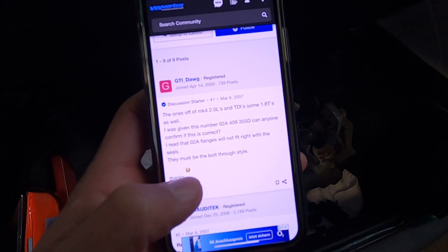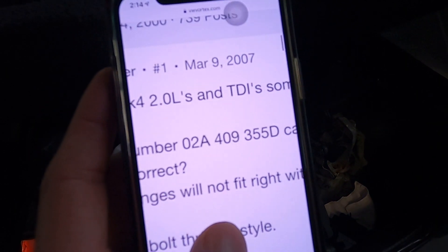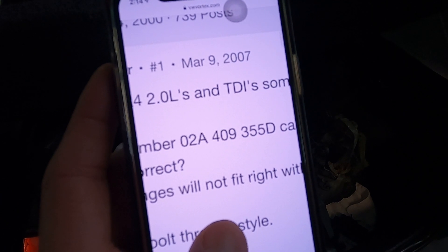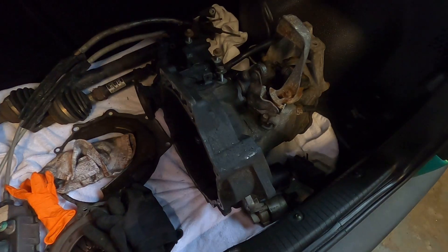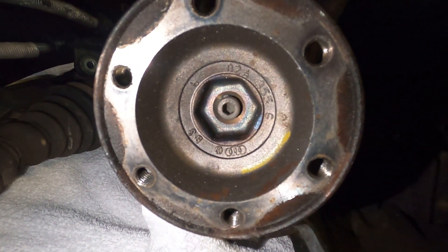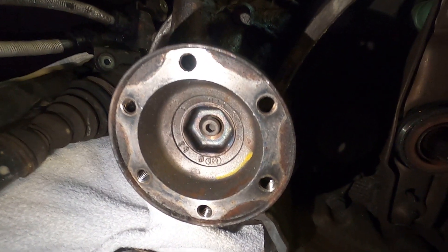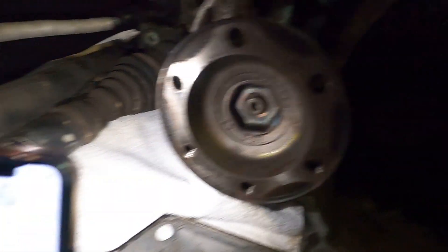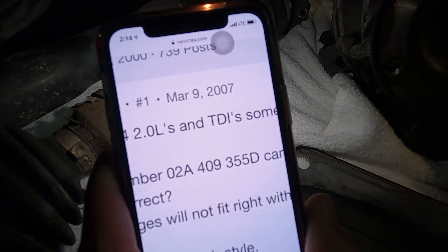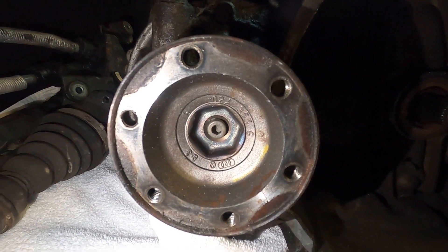I wanted to show you guys this real quick — the part number we're looking for for the 100 millimeter axle flanges is O2A409355D. This trans here is a 1.8 turbo O2J we pulled last week, and you can see the part number right there inside the flange — this one's O2A355G — so it doesn't match. This is also the 108 millimeter flange which we'll eventually have to change out. That's the part number you want for the 100 millimeter, and that's where you find the part number for the 108s.